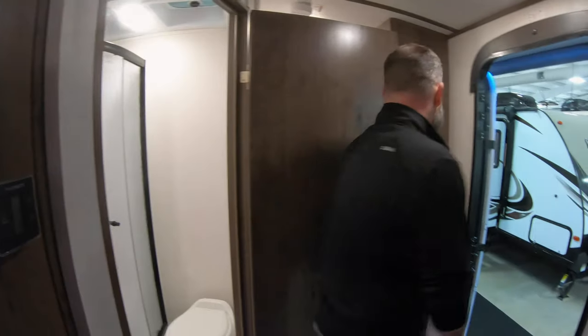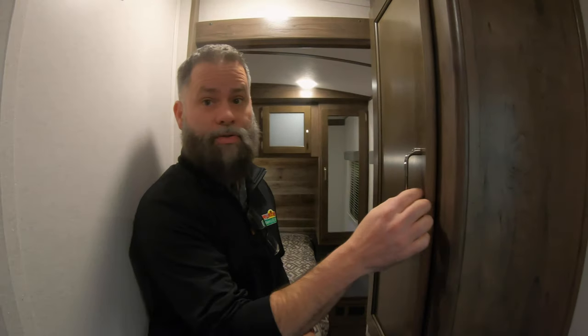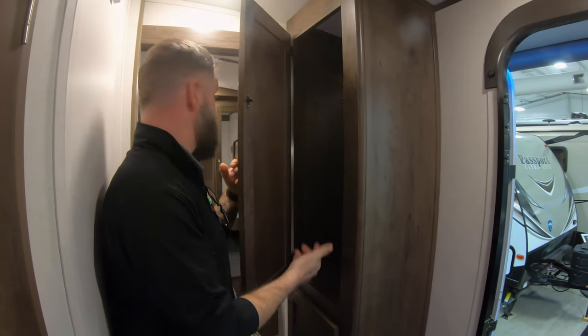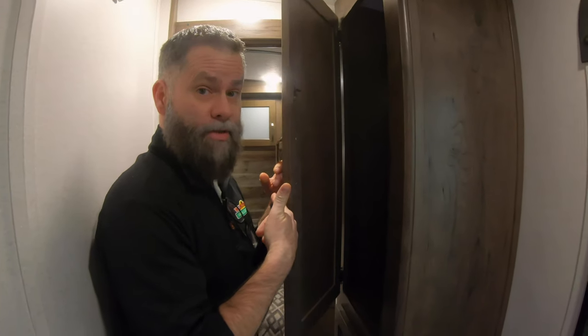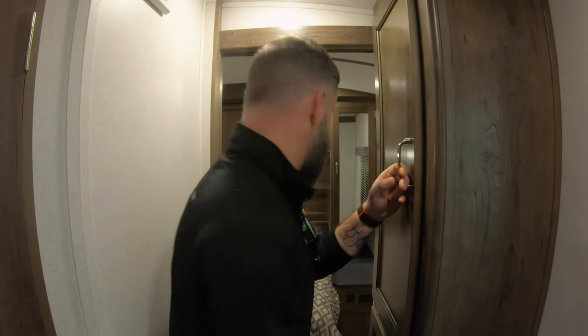Now we'll come back to the bedroom. Before we get to the bedroom, there is actually some additional storage here in the hallway leading back to the bedroom. You could use this as an additional closet, or this is a great place to hang your coats and hats if you're camping later on in the season.